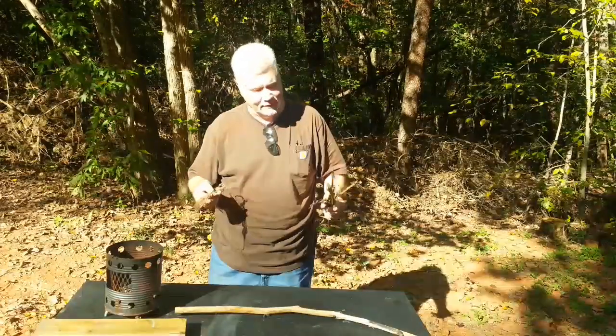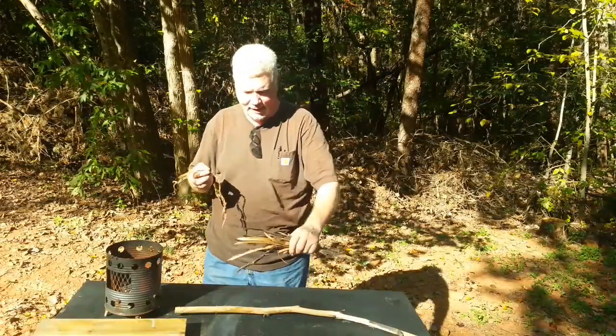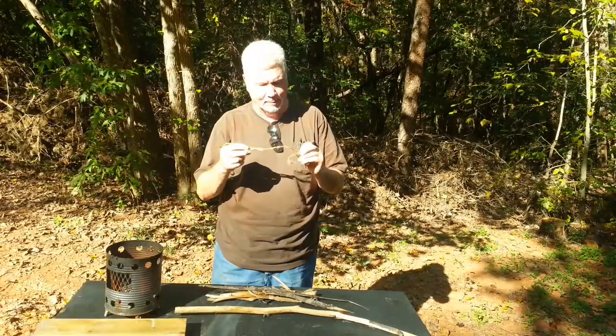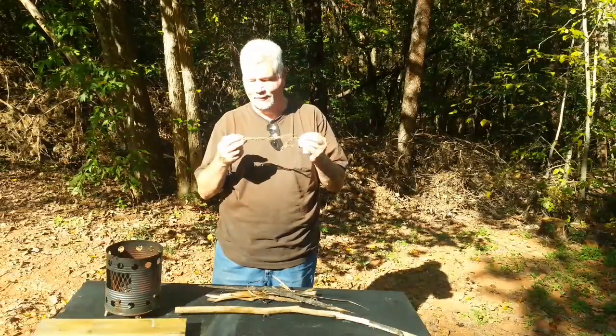Hello YouTube, I'm David with the David West Channel. Today I think I have finally found, after all these years, some tulip poplar bark that appears to be strong enough that it will fire roll.